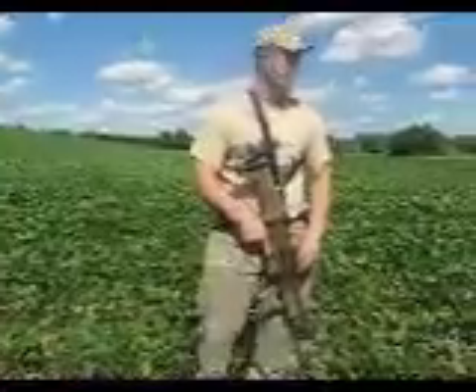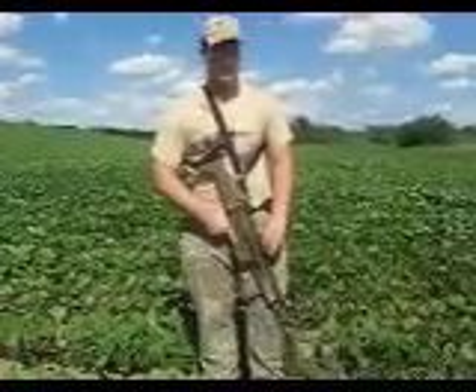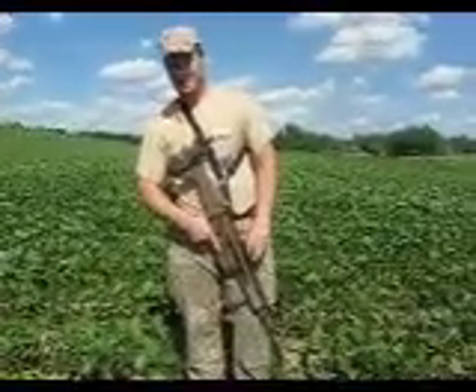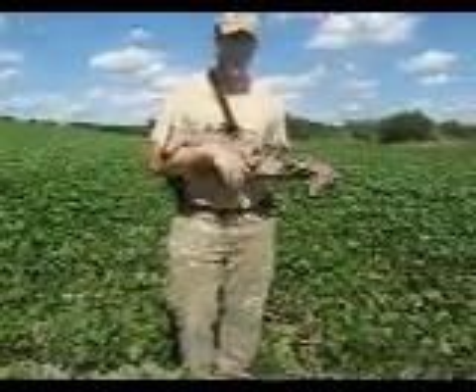Over the past few years, I've been fortunate enough to get a lot of trigger time between the SCAR-16 and the SCAR-17. I really like both weapons. I really think they have potential in the future of small arms — maybe not in the American military, but in the history of small arms. Today I want to talk about specifically the SCAR-17.